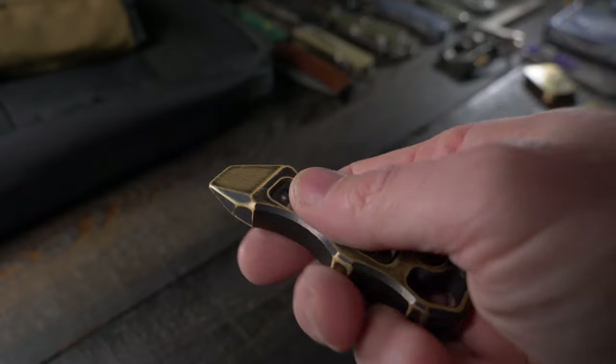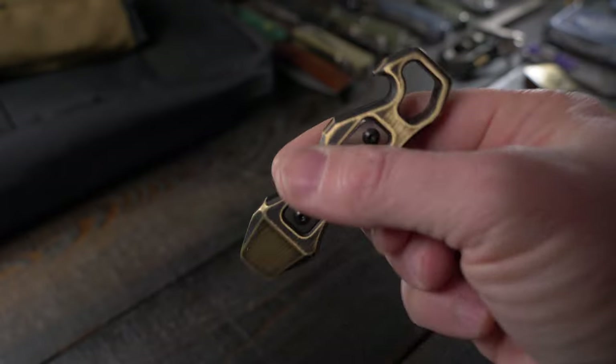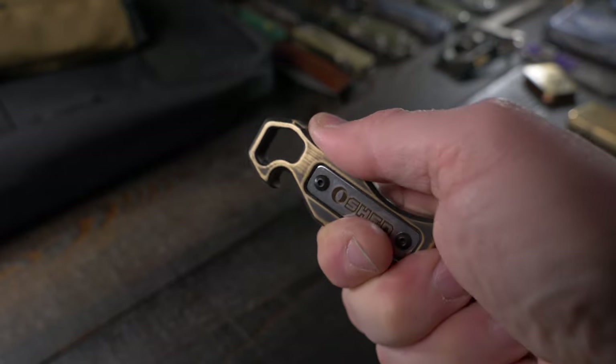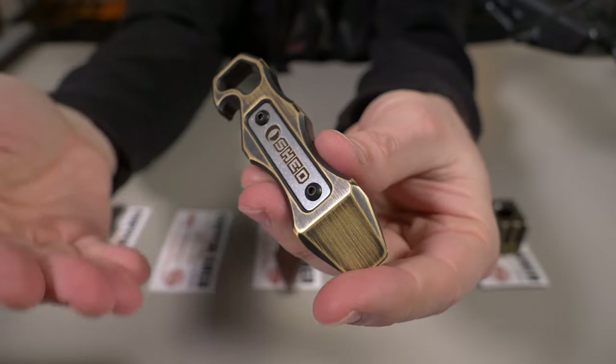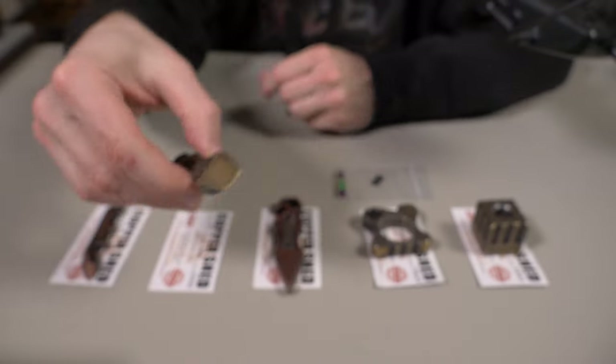This is available in brass or copper. If you go with the copper version, it's usually about $5 more than the brass version. I really like this whether you go with the brass or the copper version — I think this one is great.